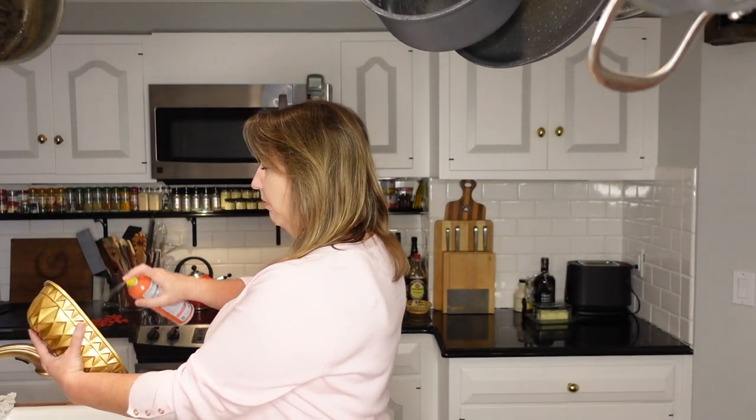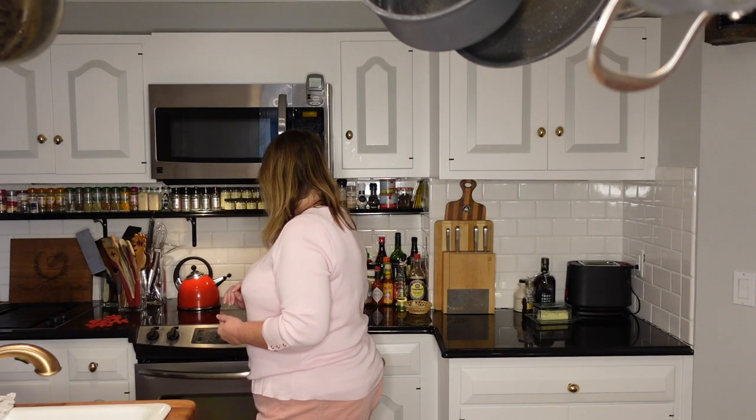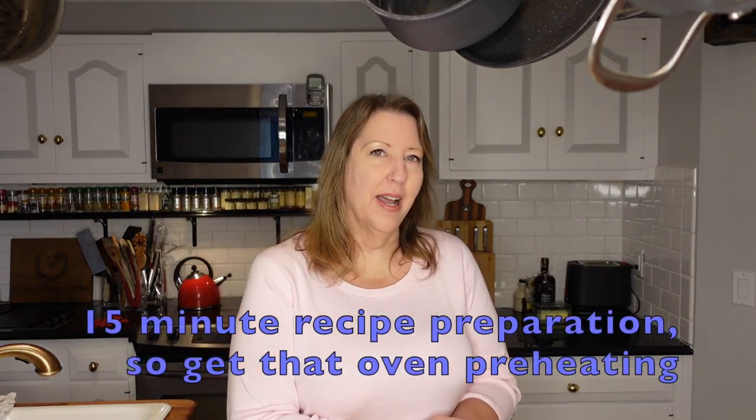One loaf for myself and one to share — think about doing that yourself because maybe there's another eight-year-old ready to learn about a new flavor experience. Don't be like the folks on the baking shows who only do a little spritz; put enough oil in so that it actually works and will allow it to come out easily. I'll also put parchment paper into the rectangular pan. We also want to get the oven going, set to 350, because this recipe only takes about 15 minutes to prepare so we want to get that oven up to temperature in plenty of time.